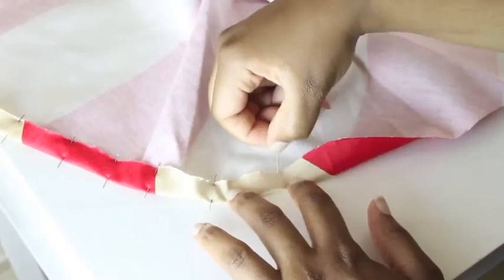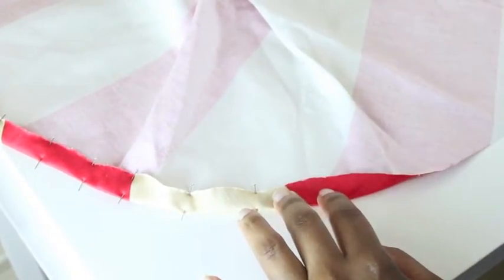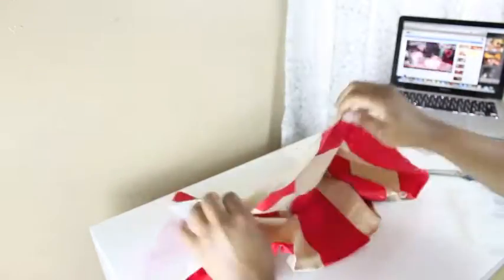Here I'm bringing the fabric up about half an inch and pinning it down about every inch or so, so that the fabric stays down for when I have to sew it.